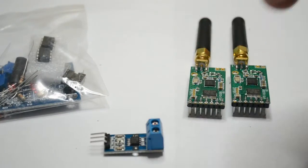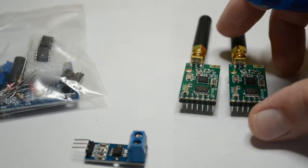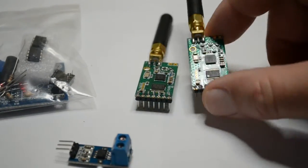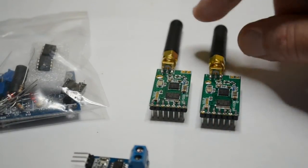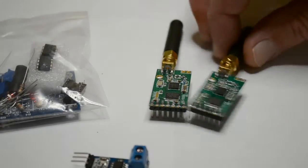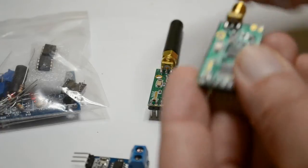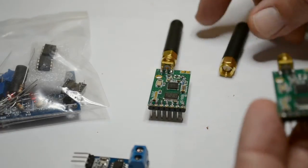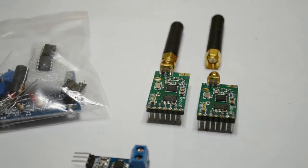This current sensing module is already soldered to the board, so I thought I'd give it a go. And more importantly, these two high-power wireless UR devices. As you will have seen from my other videos, I've already tried some of these out. These are higher power and come with the option of these aerials, which I've purchased.